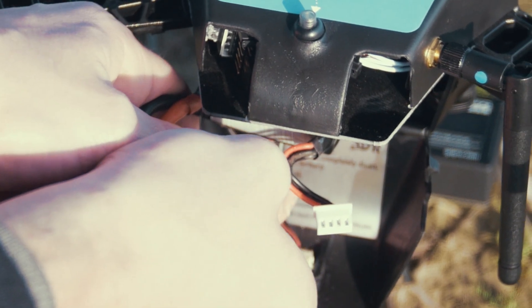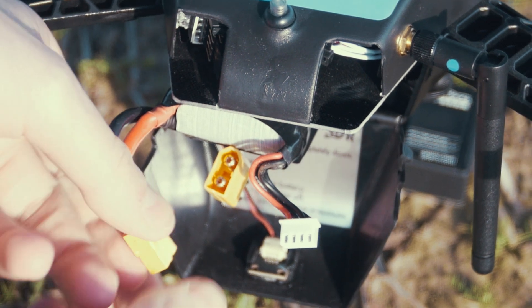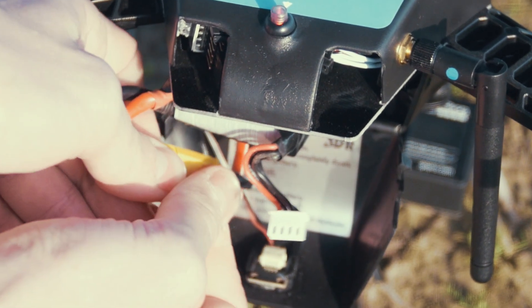Something that bothers me just a little bit is how the battery works. You have to plug it in, connect it with the drone, and then close it down, and sometimes you might find a little struggle with that. But overall this isn't a big problem, and I'm perfectly fine with it — I just thought I should cover it in this video.